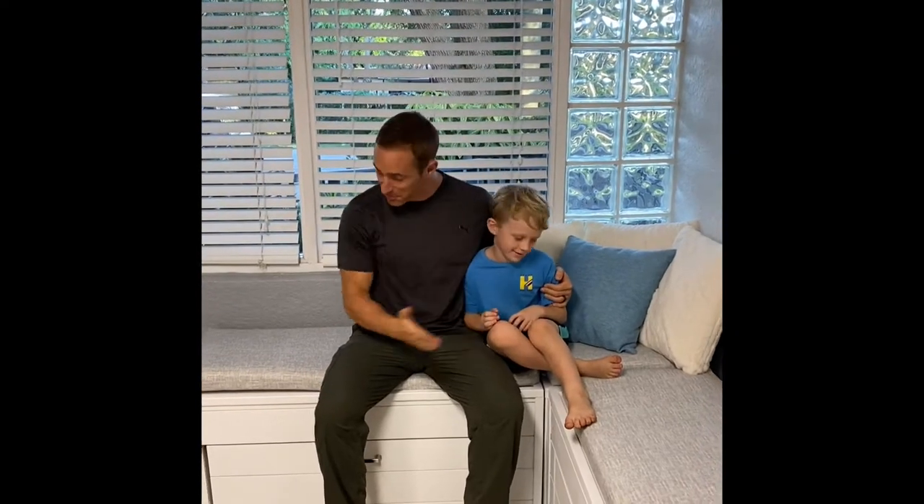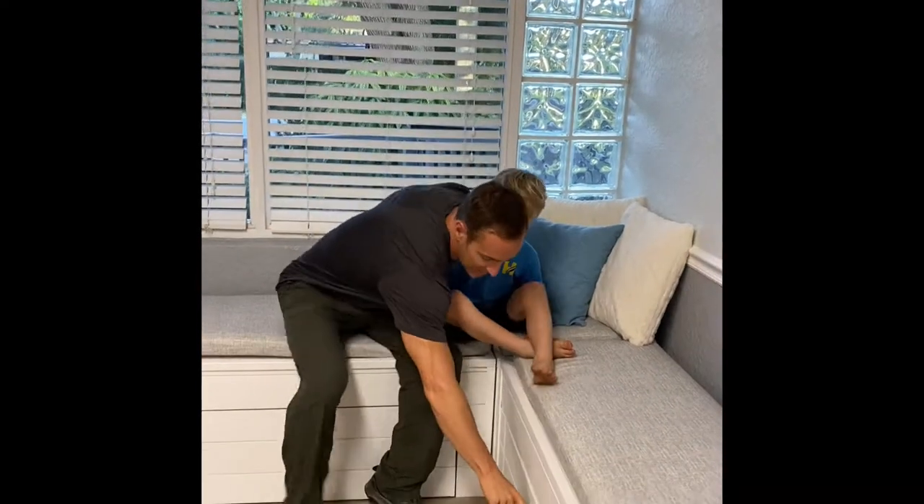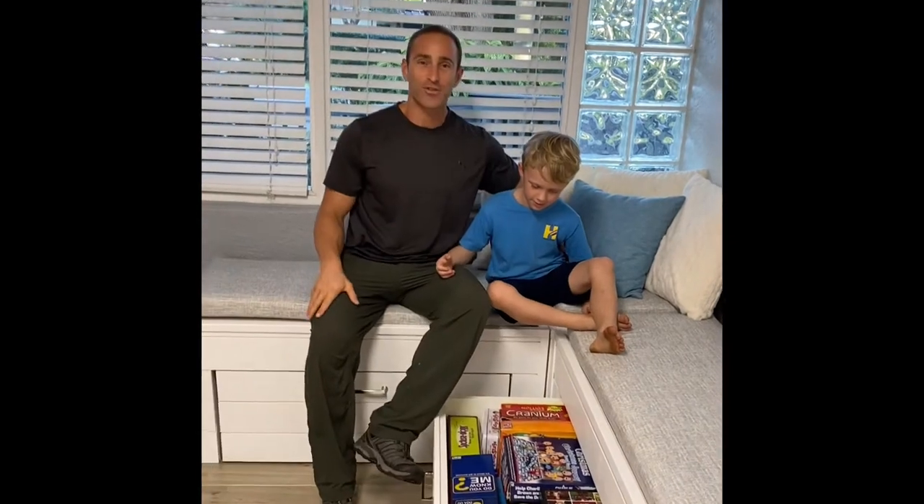All right, so today I'm going to show you how to build this beautiful bench — check these drawers out! For storing all your junk where you don't have to see it. You ready? Let's go.